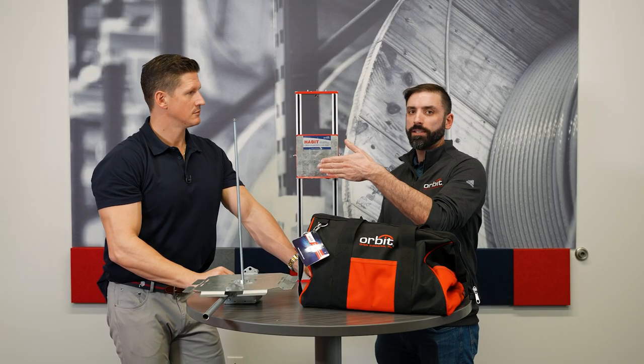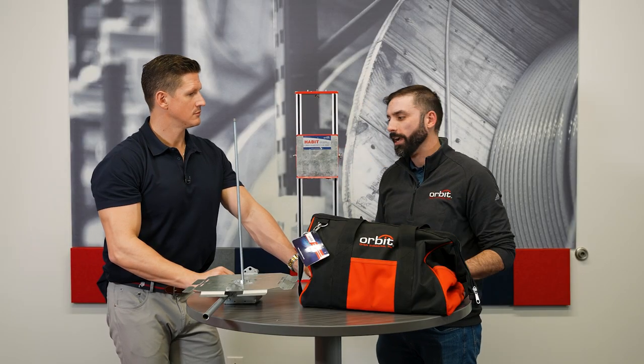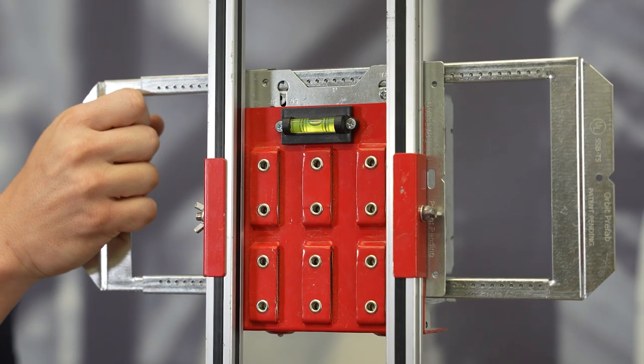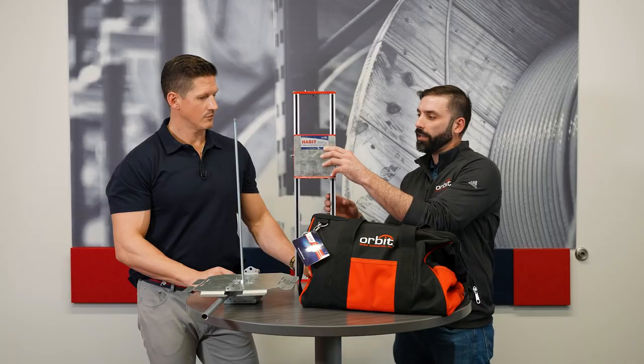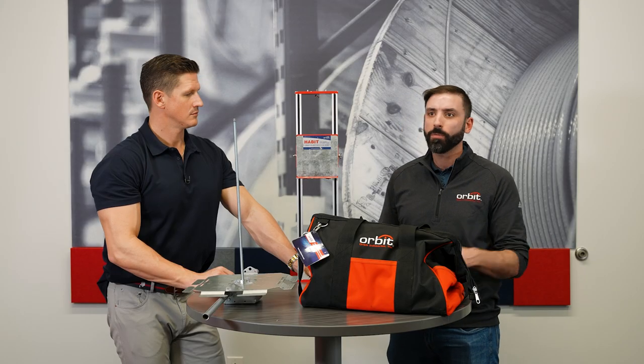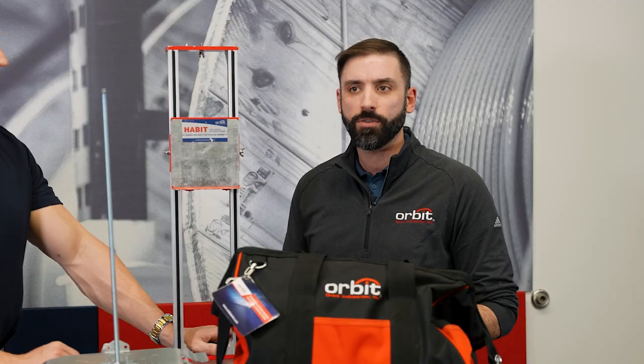These are stackable, so you can mount your boxes and your switches with these tools stacked. It's got a level on the back of it so that you can tell if your floor is out or not. It's got rare earth magnets on it so that you can mount whatever you're hanging in the wall to it. Instead of throwing away a story pole at the end of the job, you just keep this in the truck and reuse it.